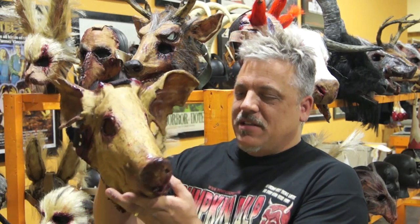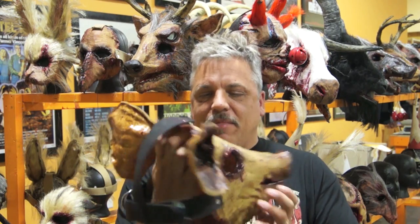So here it is. It's actually made out of latex. Most all of our masks are latex and have straps in the back. This is the only mask that I've never sculpted.